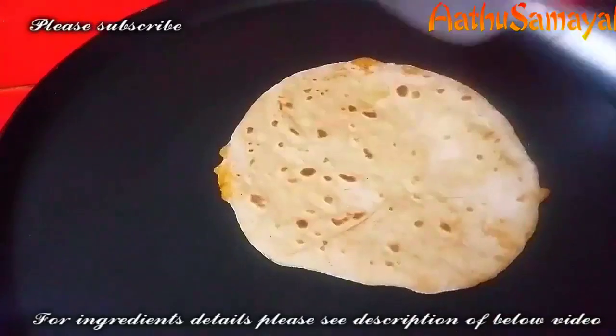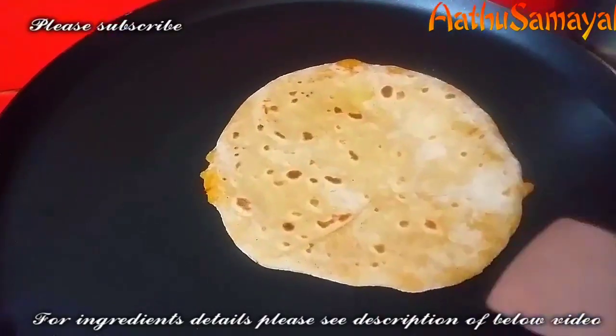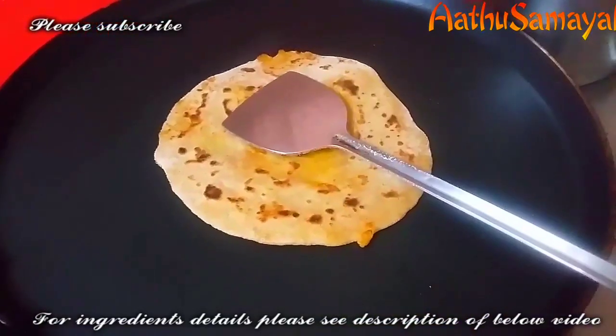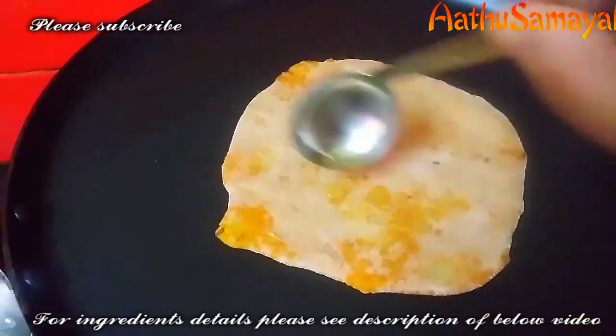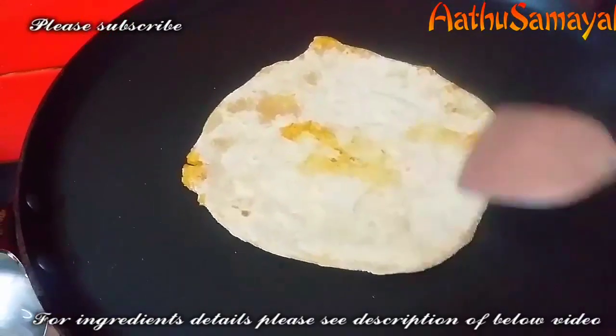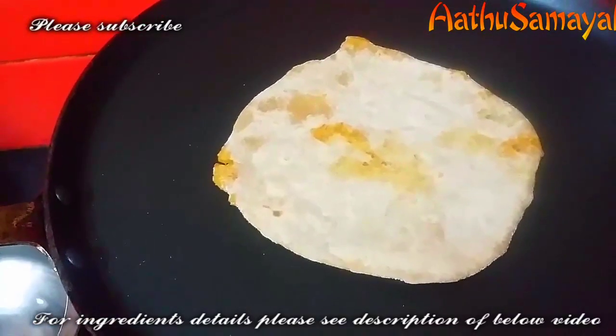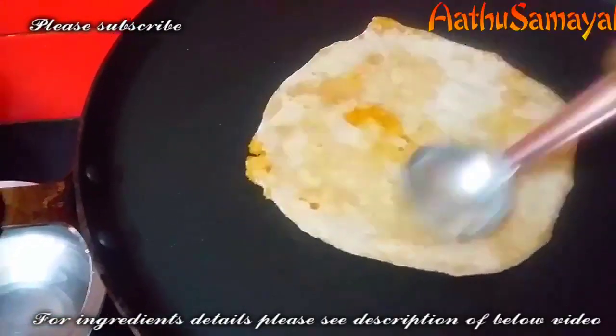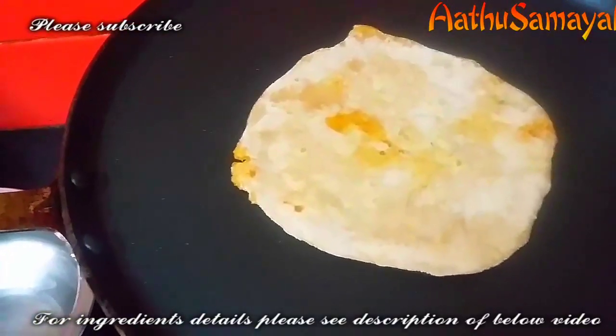Now, add the butter to the side. If you add butter, it will be tasty. You can add butter to the side.